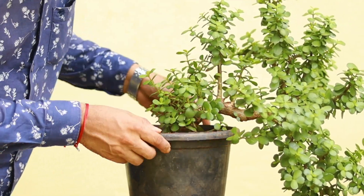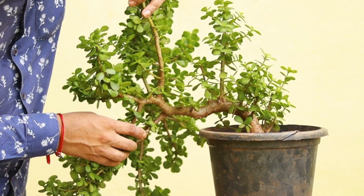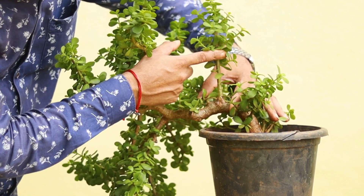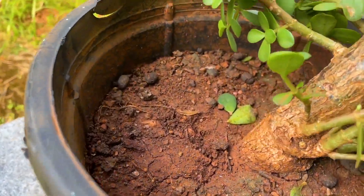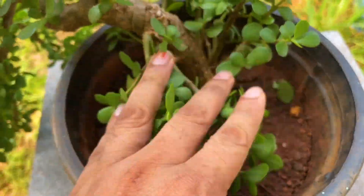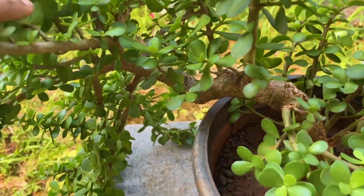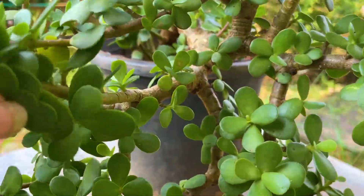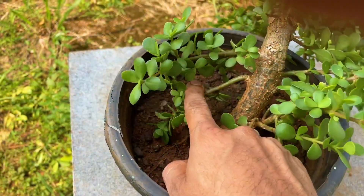This is how the trunk looks — this is one side of the tree, look at the other side and the shape of the trunk. As I told you, I trained it as a semi-cascade style. I'm going to cut this branch and propagate it for another bonsai. Have a closer look at the trunk shape from both sides — this is the front face of the tree.